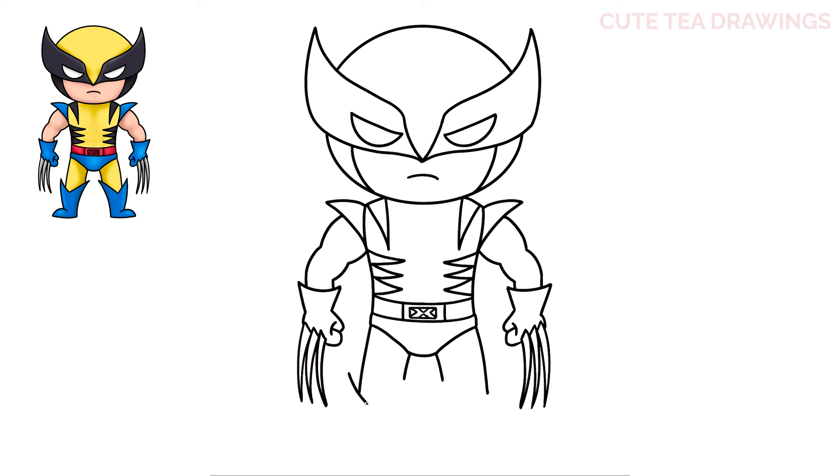Now at the bottom of each leg, let's draw a wide v-shape. For the inside line, let's curve it down, and a shorter curve on the outside. Now let's add a bump for the tops of the feet, and then close off the bottom of each one.